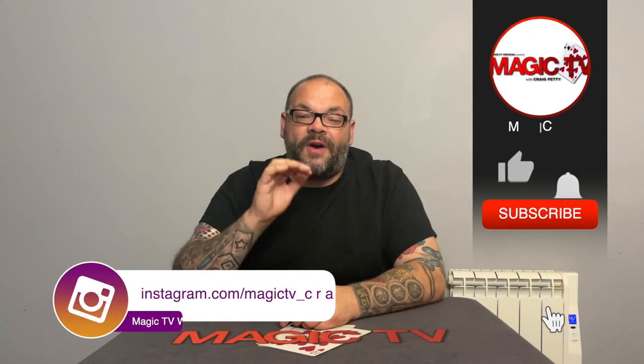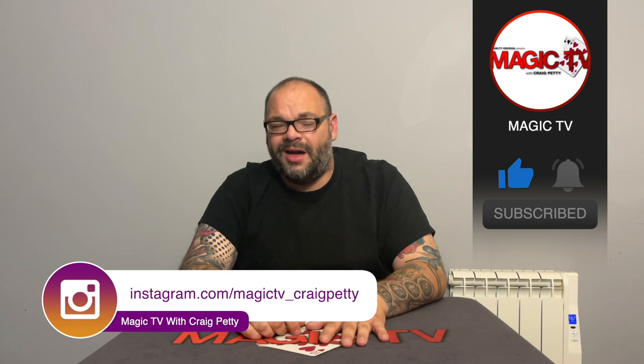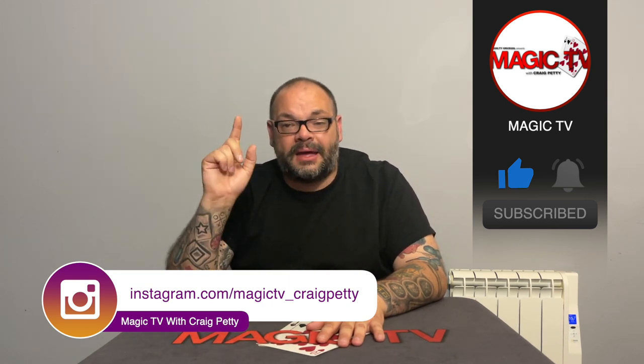So there you go — three ace assemblies you've probably never seen before: Hitchcock Aces by Darwin Ortiz, Stealth Aces by John Carrey, and the Atomic Ace Assembly by me. Three great creators of card magic — or two great creators and me. Let me know in the comments what you think. Would you like a follow-up? Go back into the old school stuff — Vernon, Dingle, Marlo — there are so many ace assemblies. Like the video, subscribe, leave a comment, and I'll see you again. I'm Craig from Magic TV.